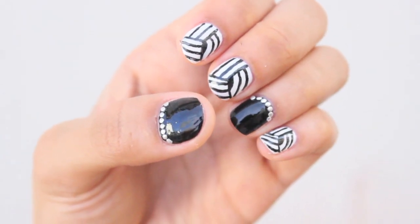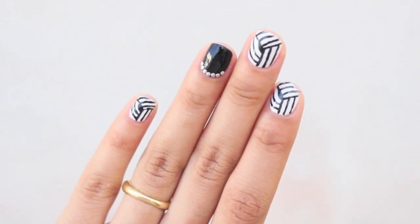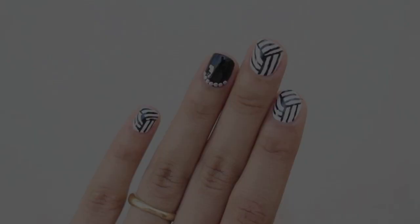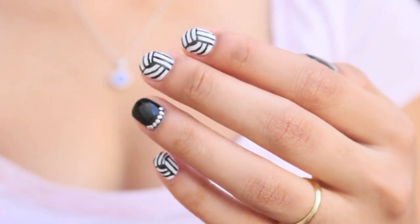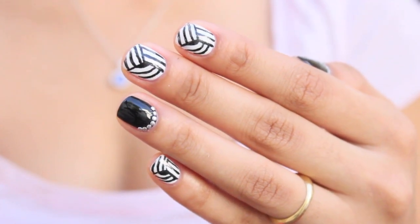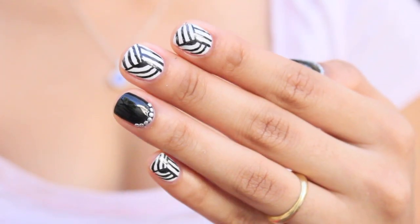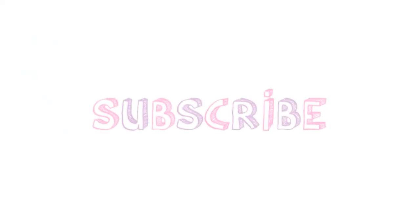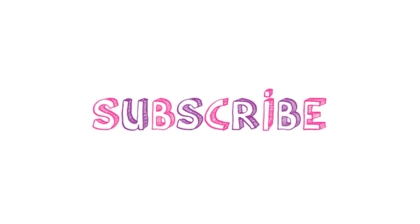I hope you guys enjoyed this tutorial. Please tell me what you think about it — would you give it a try or no? I personally like this design. In the beginning I thought it would be kind of hard to make but it's actually pretty easy, which I love. If you'd like to see more of my videos, make sure you become a subscriber. Thank you for watching and I will see you next time!